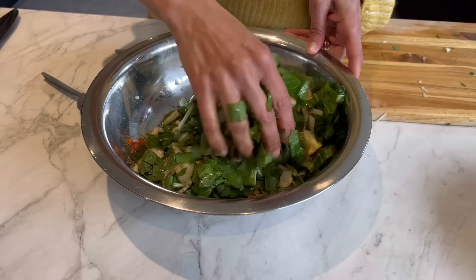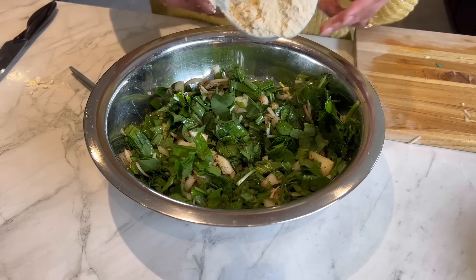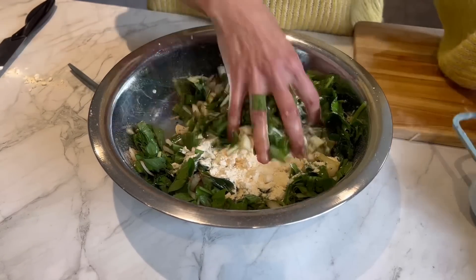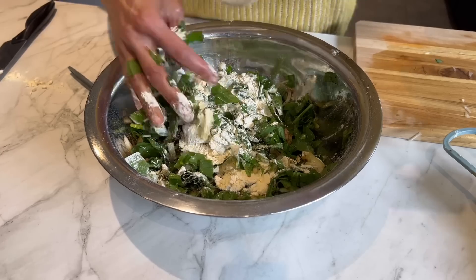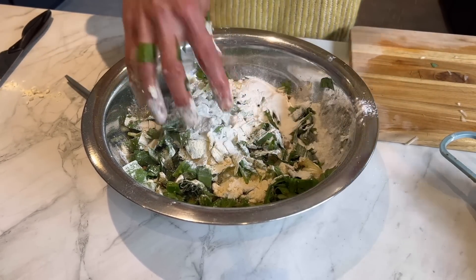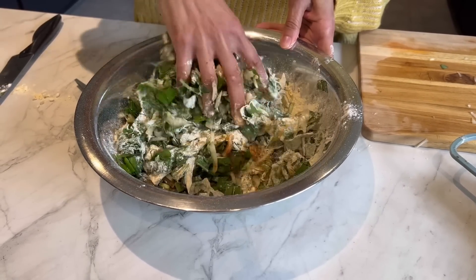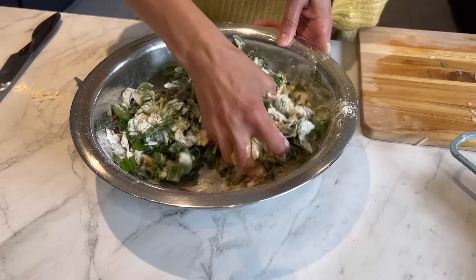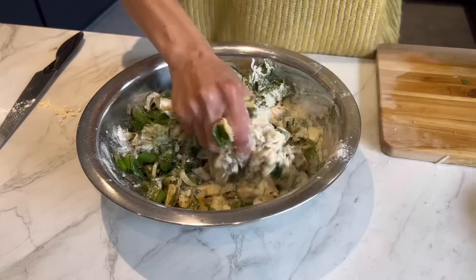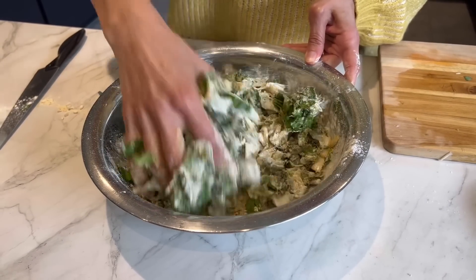Now I'm just going to mash it together so the ingredients kind of release the liquid moisture from the onions and garlic. Then I've got half a cup of gram flour — besan, whatever you call it — and I've got very little rice flour left in my bowl; I'm just going to take that. If you don't have rice flour you can skip it. That's about three tablespoons of rice flour and that's going to make it super crunchy. I just need a tiny bit more gram flour, and the liquid from the garlic and onions is already binding it together.